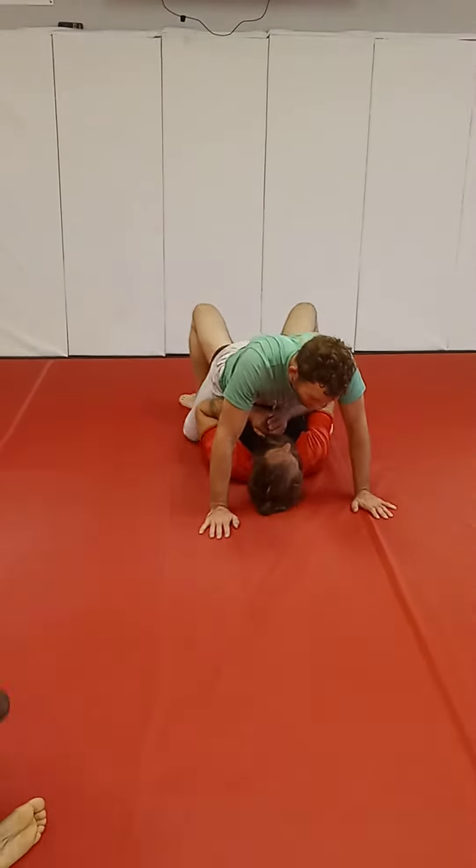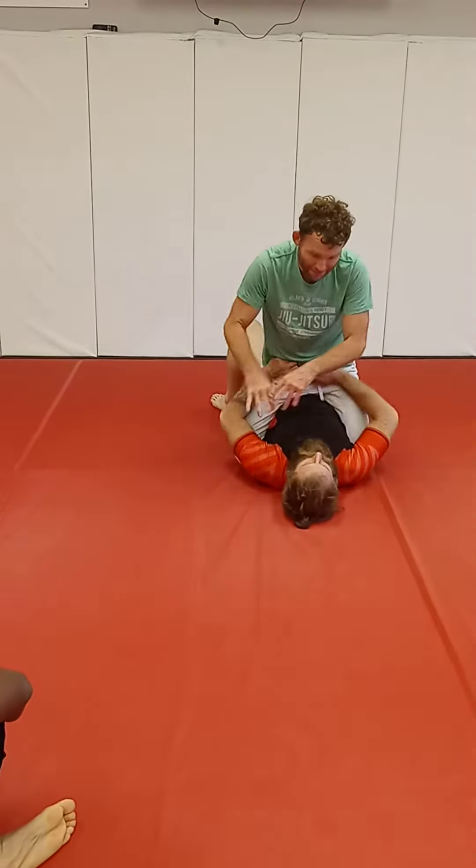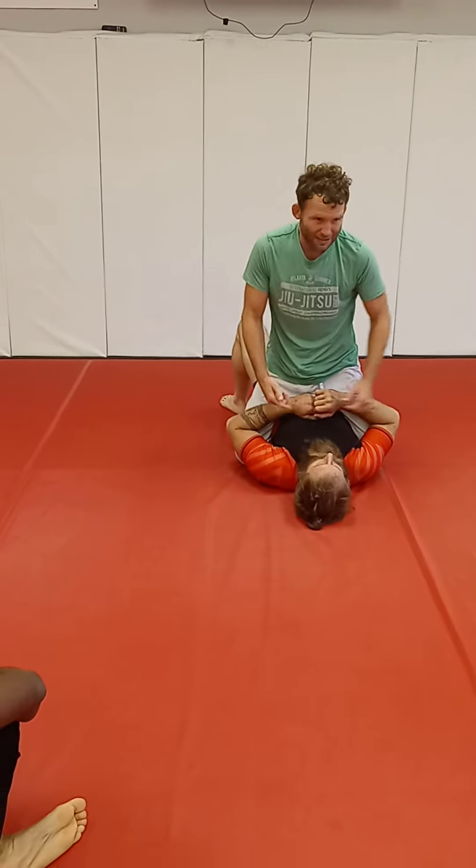So Eric comes up a little bit, I send a leg underneath of him, he goes to put his hips back down, he tries to push on my hips and escape — it's hard. And then also, I don't know if you can see this angle...